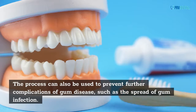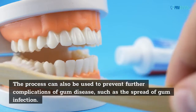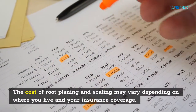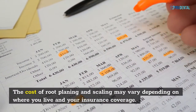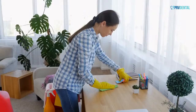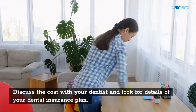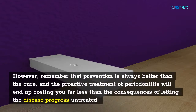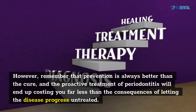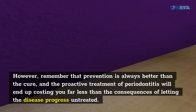The process can also be used to prevent further complications of gum disease, such as the spread of gum infection. The cost of root planing and scaling may vary depending on where you live and your insurance coverage. The procedure is not routine and does not cost the same as basic cleaning. Discuss the cost with your dentist and look into the details of your dental insurance plan. Remember that prevention is always better than the cure, and the proactive treatment of periodontitis will end up costing you far less than the consequences of letting the disease progress untreated.